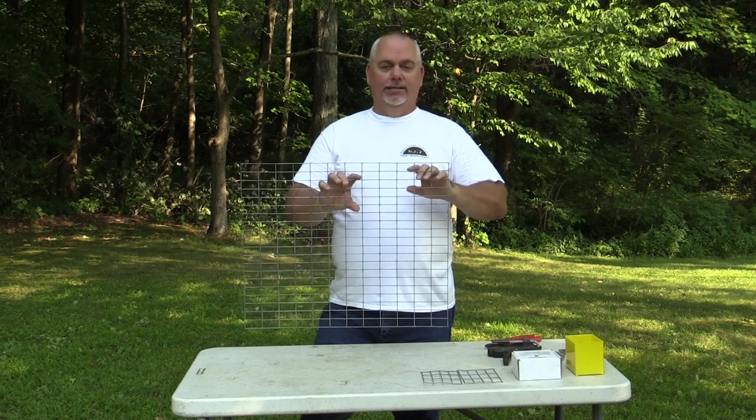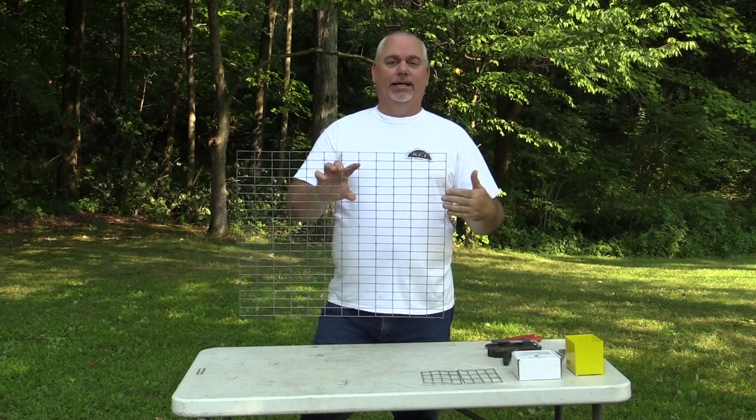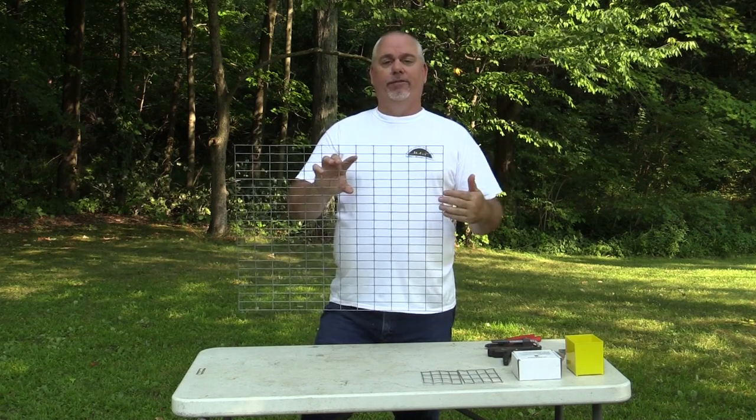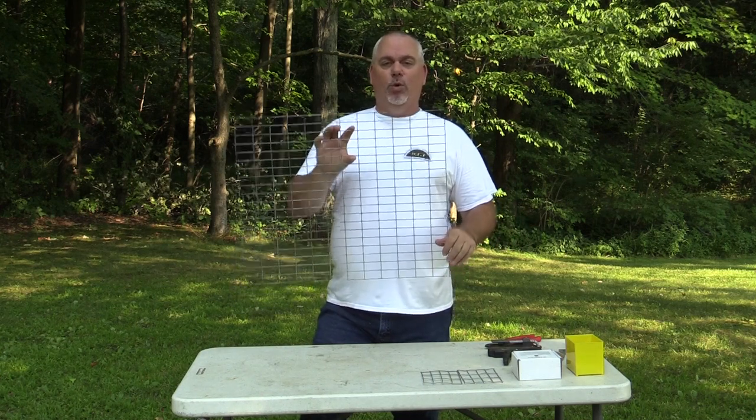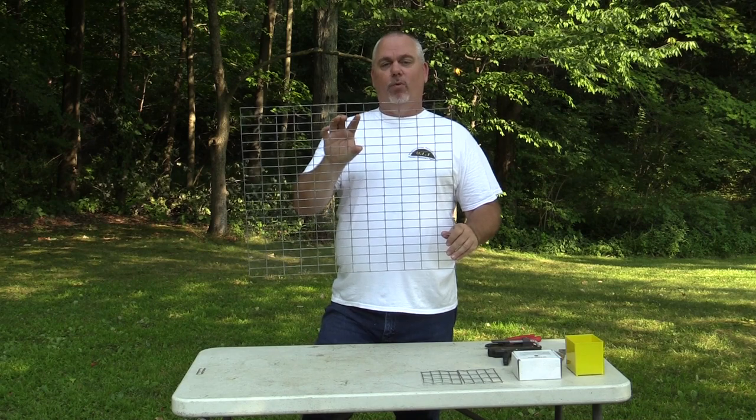I'm going to make my trap with 5 inch sides — 4 sides at 5 inches, so that's 20 inches total. What I have in front of me is a 20 by 24 inch piece of 1x2 wire.